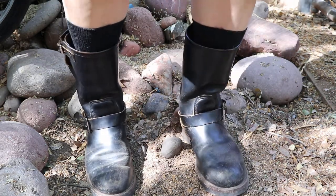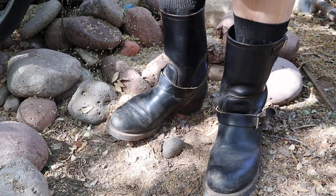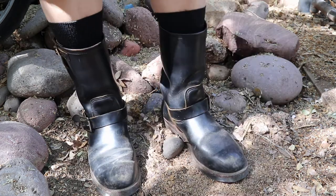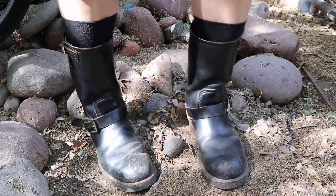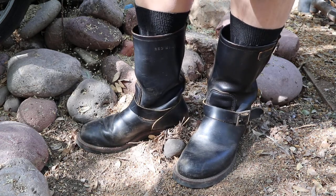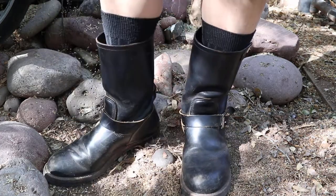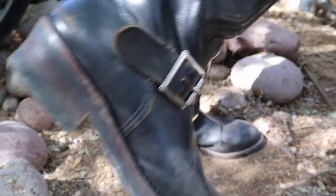One YouTube poster traditionally puts his feet into a bath of hot water first, soaks them, and then walks around. I'm sure that's a great way of stretching. That's kind of what I did too — I didn't use hot water, but I did wash the car with these and they got quite wet. As I wore them throughout the day, maybe an hour or two later, they did conform more to my feet and kind of got rid of the previous owner's foot shape.